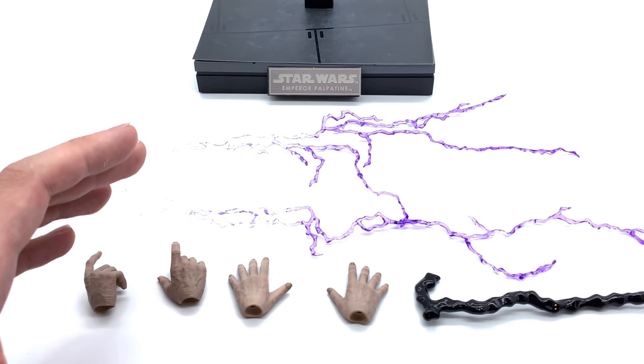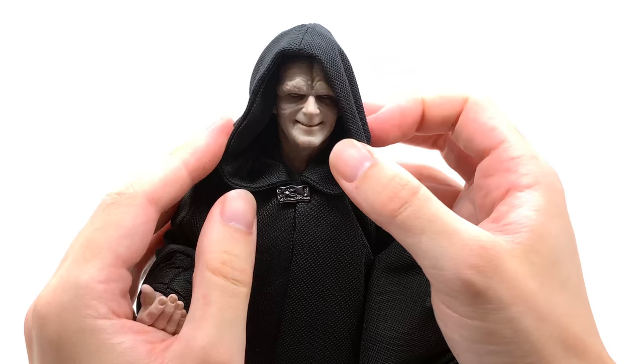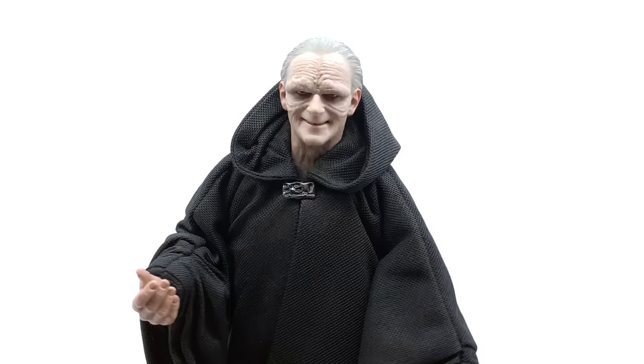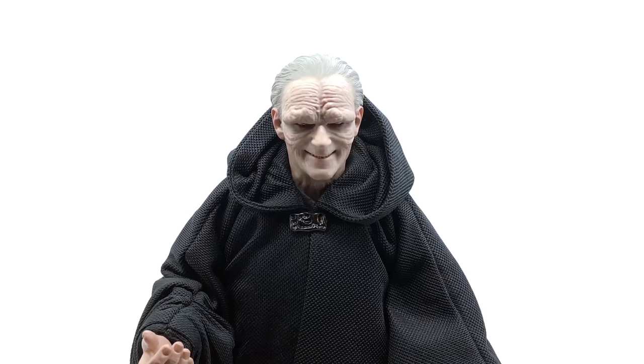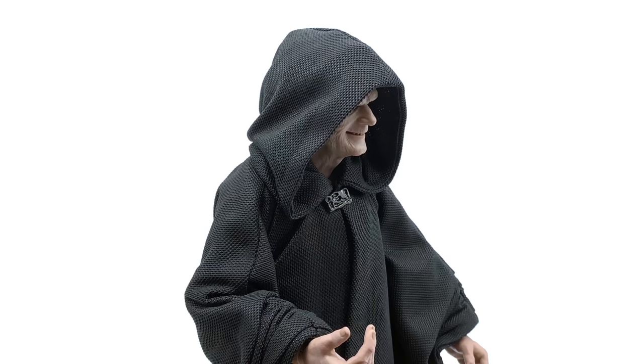Now let's get the figure himself out and take a look at the head sculpt. As I said in the unboxing, the head sculpt is absolutely terrific, and they've done a really good job with the robes — the hood sits on the head sculpt very nicely. I was really concerned about this because even with the Anakin and Luke Skywalker figures I had a tough time getting the robe to sit properly, but this one is no problem at all thanks to the wire around the hood. The hair is sculpted nicely, looks really creepy, just like the Emperor should.